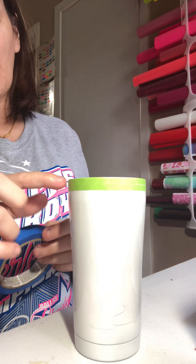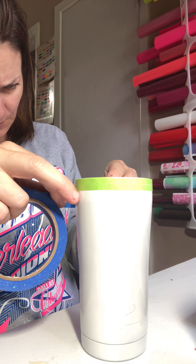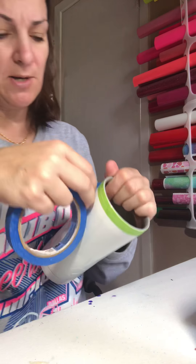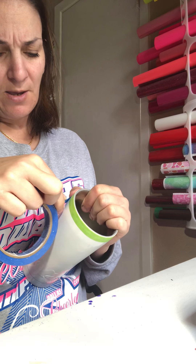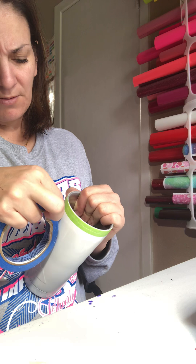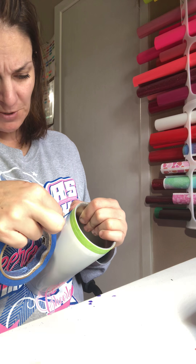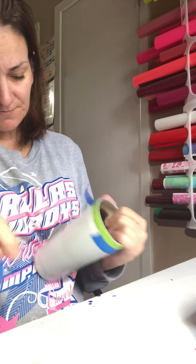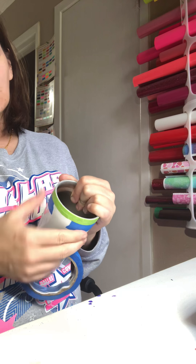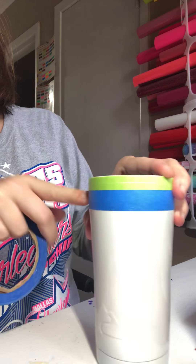So once you get your two greens on, your red, white, and then your blue, you keep working your way down. Tape comes in so many different sizes that you can create such amazing patterns as long as you have the patience to do it.